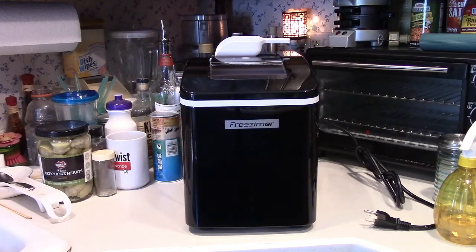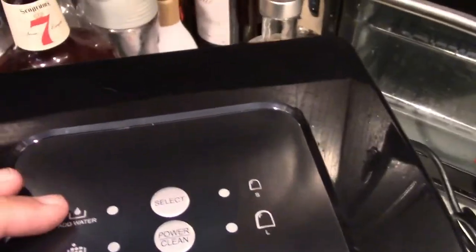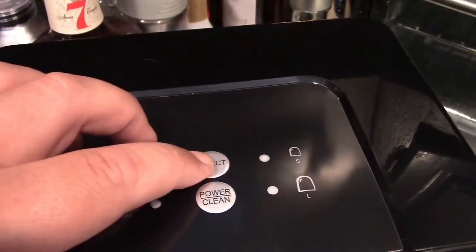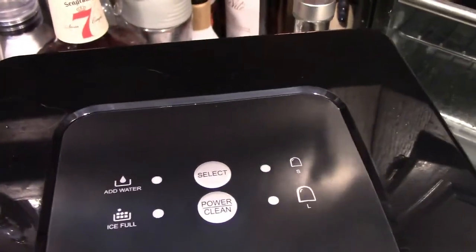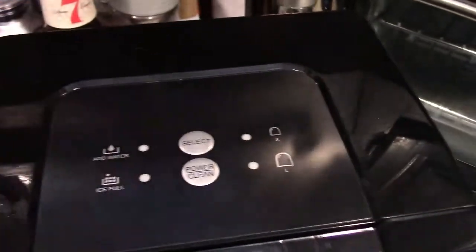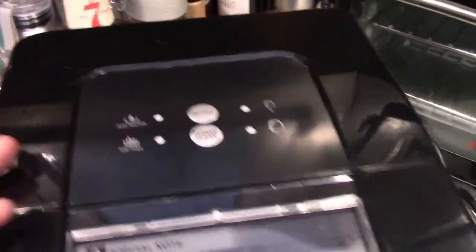Here's the ice machine itself. They give you a scoop with it. You have your control panel, your power and clean buttons right here. There's a select button for the different sizes — small or large ice cubes — as well as a water empty light and an ice full light.